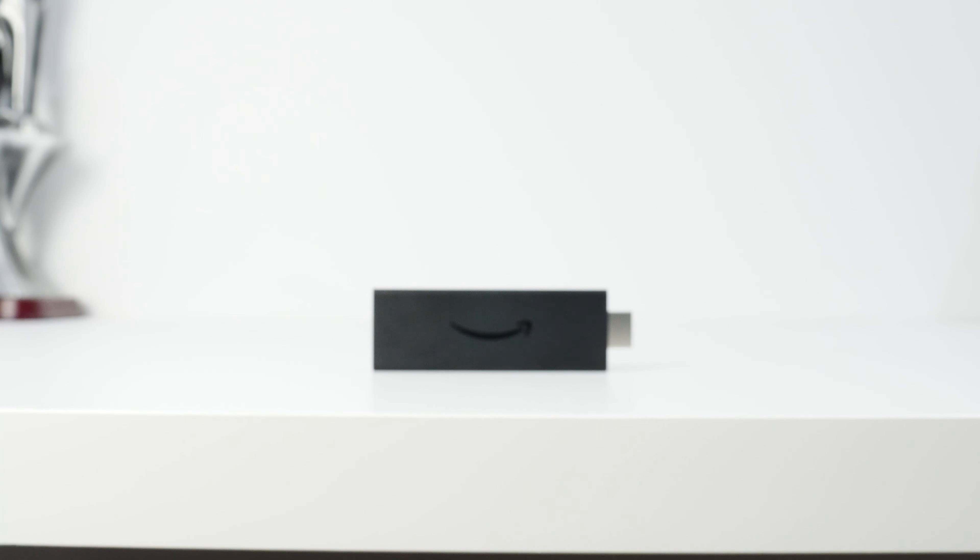The Fire TV Stick itself is rather small at about 8.5 centimeters, not including the HDMI plug. One end has an HDMI port to connect to your TV or monitor, and the other side has a micro-USB power port — unfortunately not USB-C, even though everything nowadays should be USB-C. Surprisingly, there's no factory reset button on the device.